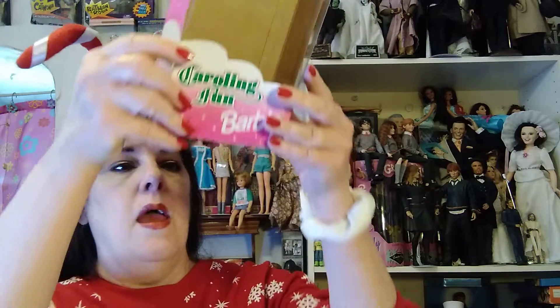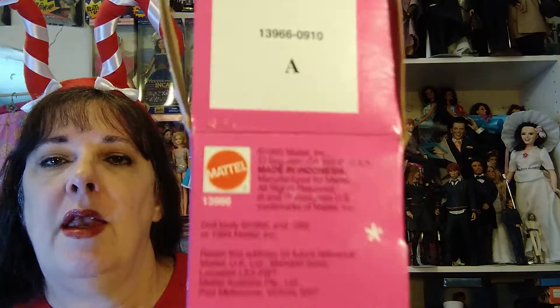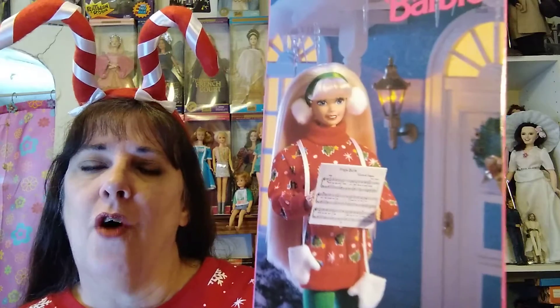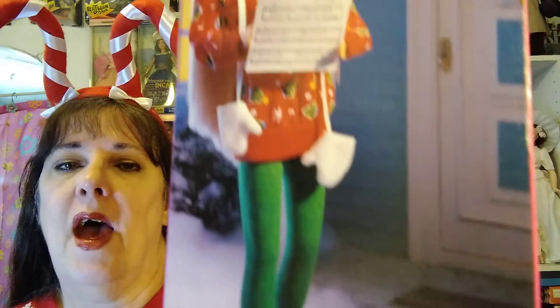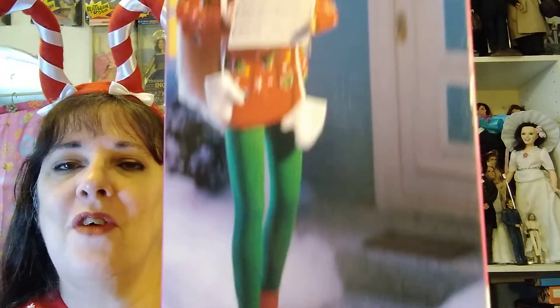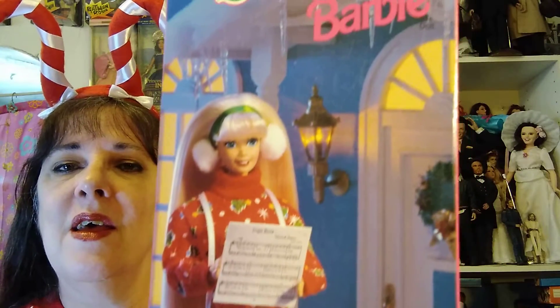And here is the box: Caroling Fun Barbie, Special Edition, 1995. And let's talk about it with Jamie. She has a collection of these, and she was pointing out the doll photography back in those days that Mattel did. I have to admit, I never noticed before, but now I really appreciate it. Thank you, Jamie. Look at that — she's standing, and that's amazing.